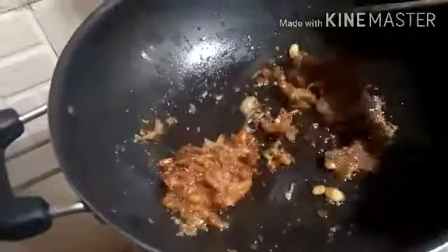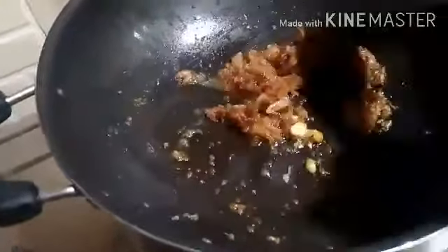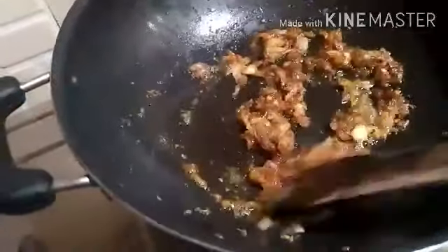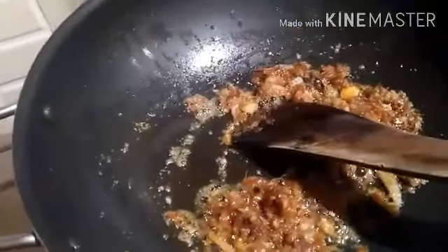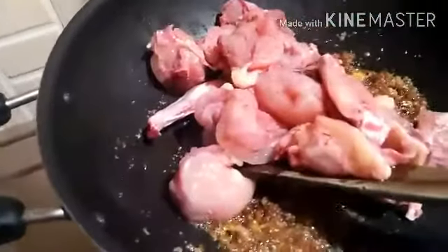This is the best dish. This dish is a good dish.